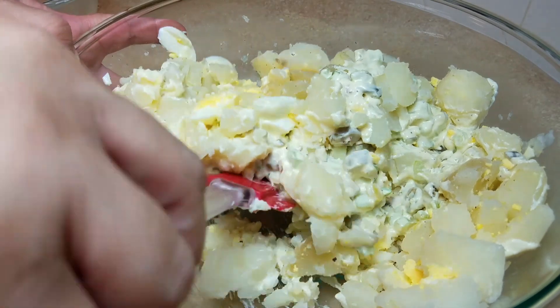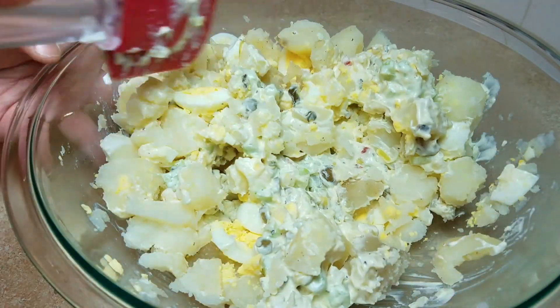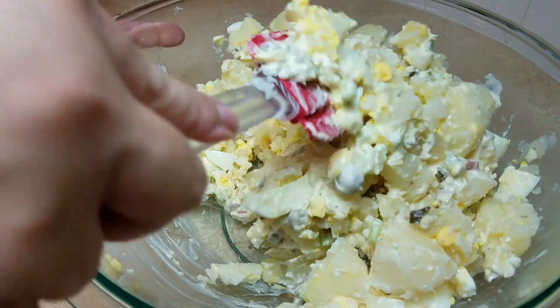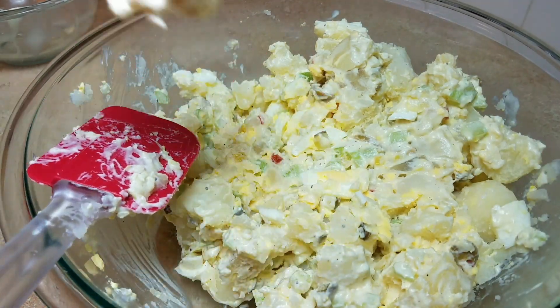At this point I can already tell I'm going to need a bit more mayo, which is fine — add as you go and adjust to your taste. I want mine a tad bit creamier, so I'm probably going to add an extra tablespoon or so.